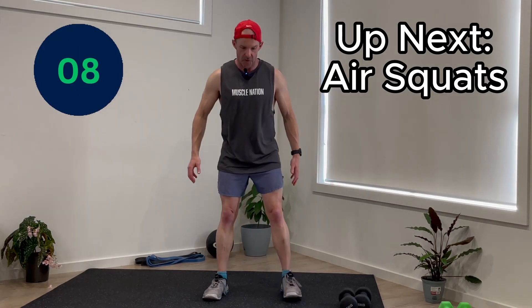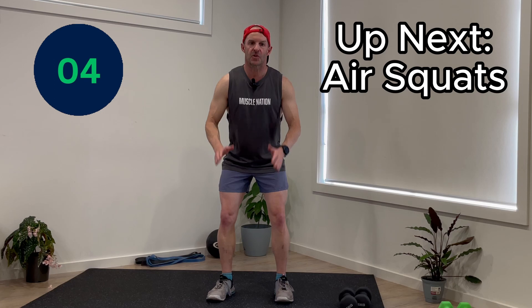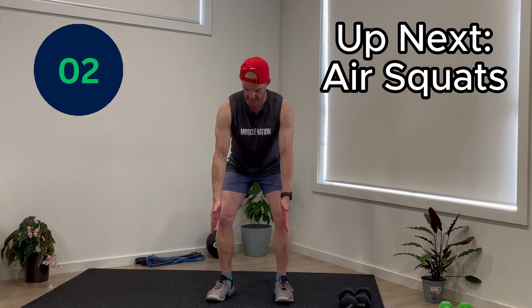Let's get cracking. First exercise will be air squats — feet shoulder width apart. As you're going down into the squat, knees tracking over your toes. Let's go as low as you find comfortable. No rush. Doing an awesome job — we've made it to week two.